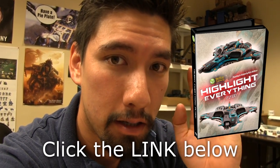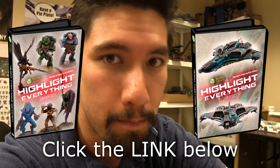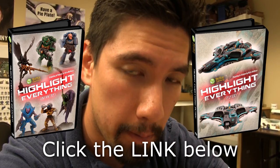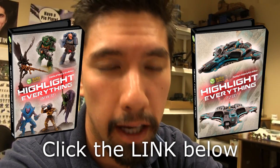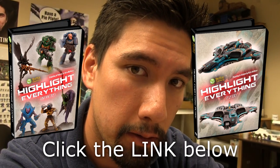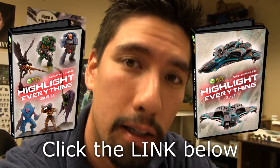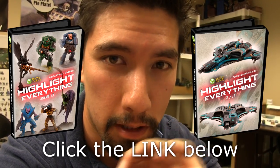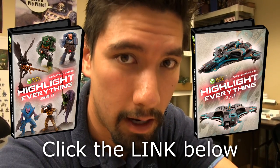Click on the link below. Get your free digital downloads of these Highlight Everything DVDs. By doing so, you will be signing up for a one week free trial to the Mini Wargaming Vault. You will need PayPal or a credit card to do so. After that seven day trial, you will be billed monthly. If you choose to cancel after that time, you can do so. There's a 30 day money back guarantee. But we definitely encourage you to stay, because there are a lot more videos coming — a lot more painting video tutorials, battle reports, behind the scenes, and everything that you love about the videos at Mini Wargaming.